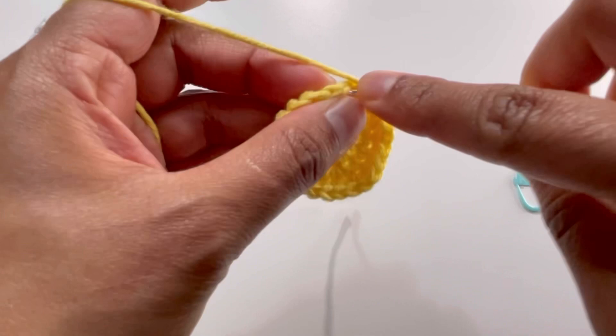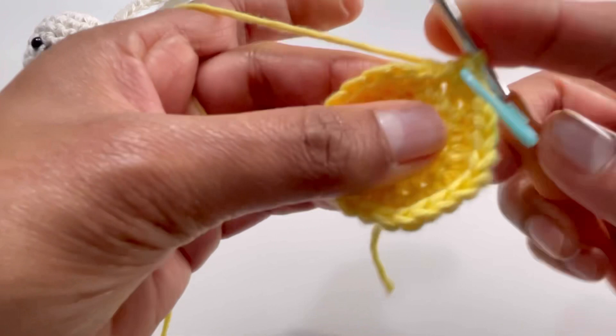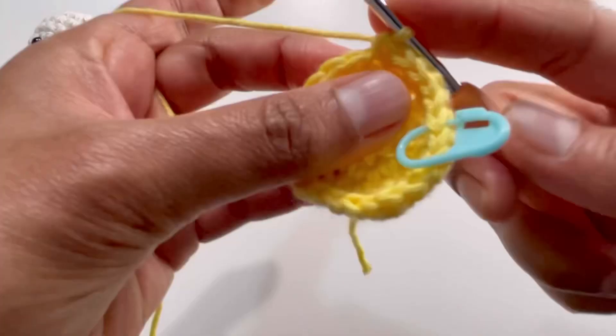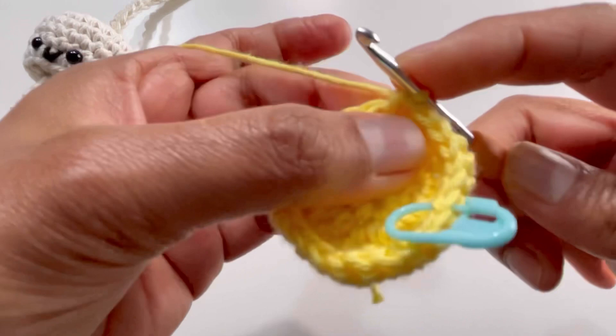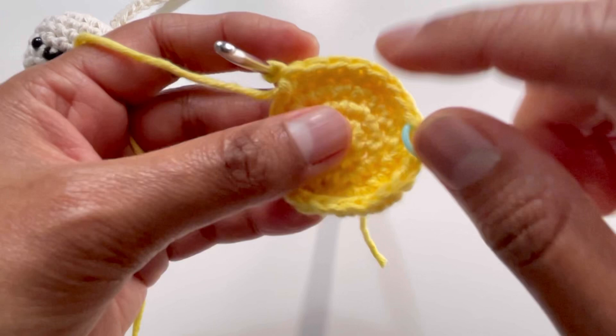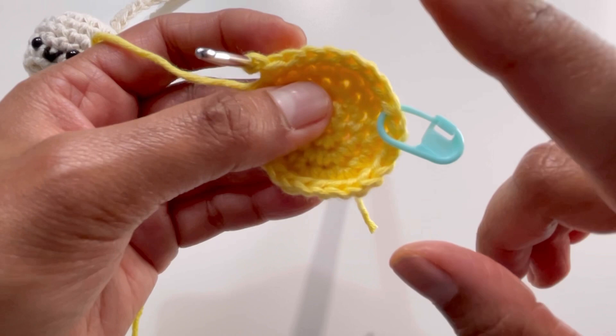At the end of round four I have 24 single crochets. Take out the stitch marker, make one single crochet into the first stitch of round four — that's the first stitch of round five. For round five, make one single crochet on each stitch. Repeat round five for rounds six, seven, and eight as well — one single crochet on each stitch. You'll have 24 single crochets in each round. I'll meet you after round eight.